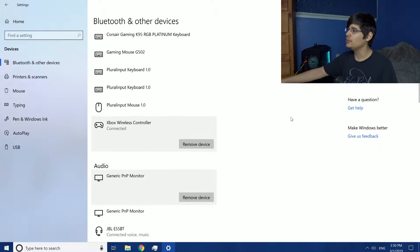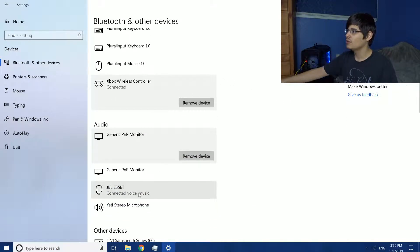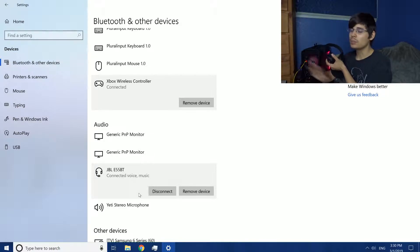A little further down the menu are the audio options. You can see I have my JBL headphones attached here. If I don't want to completely remove the device but I want to use my headphones connected to my smartphone instead, I can just disconnect it from my Windows computer and then select it in the Bluetooth options for my phone to connect the headphones to the phone.